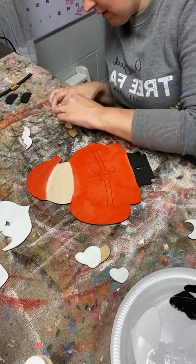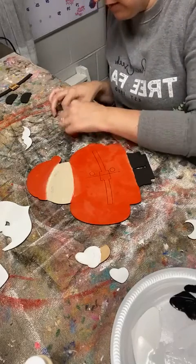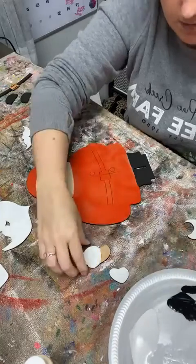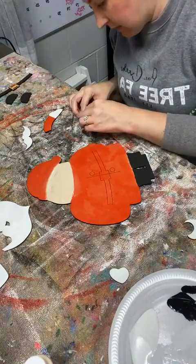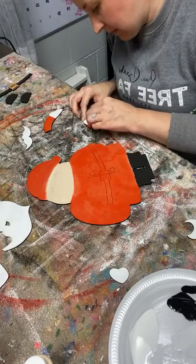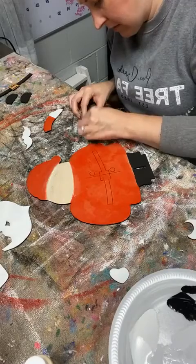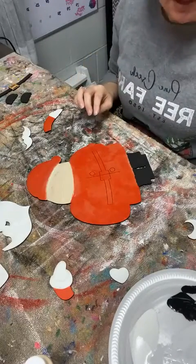Let's do his little arms, and then he's got just a little bit of red over here on this little piece. And then we'll go back through and start our second layer of everything.